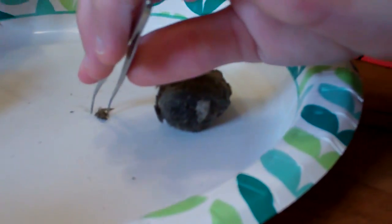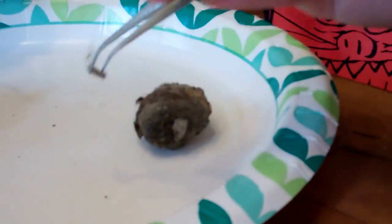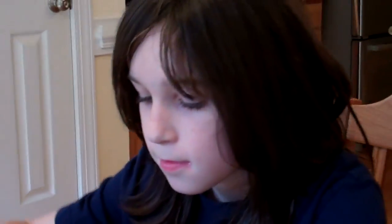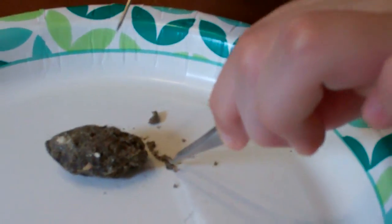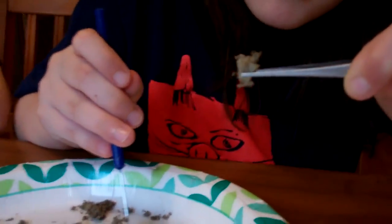Look at this! I think I found two bones. Here's what we found so far. After you get them all out, you can sort of pick the hair off and clean them off. Jayden, Jessie found some sort of little bone here. I found another one. So Jessie found something.